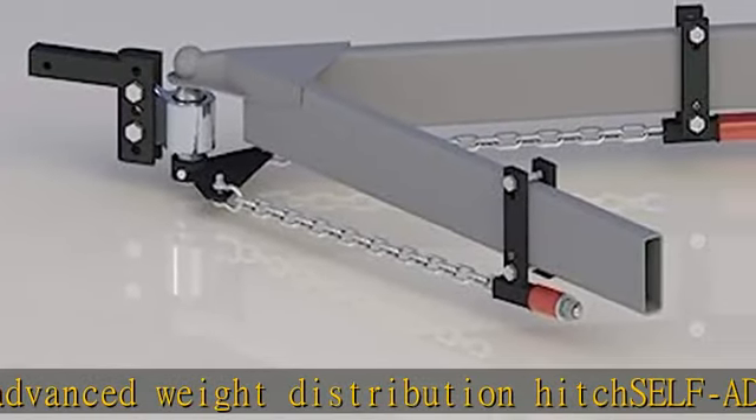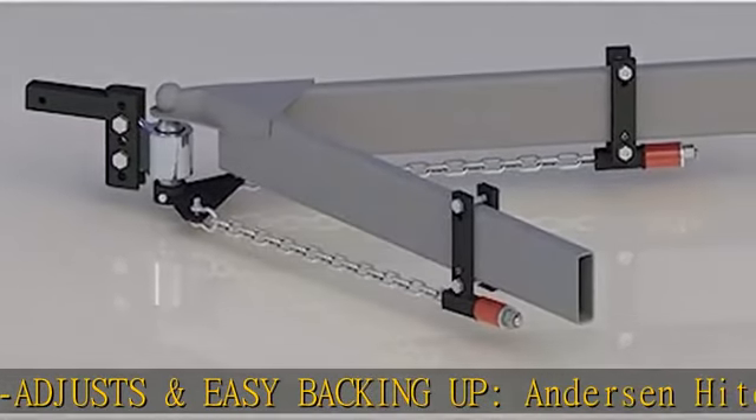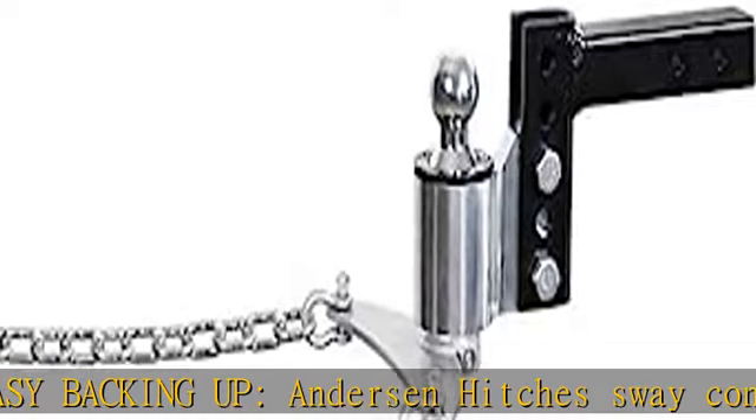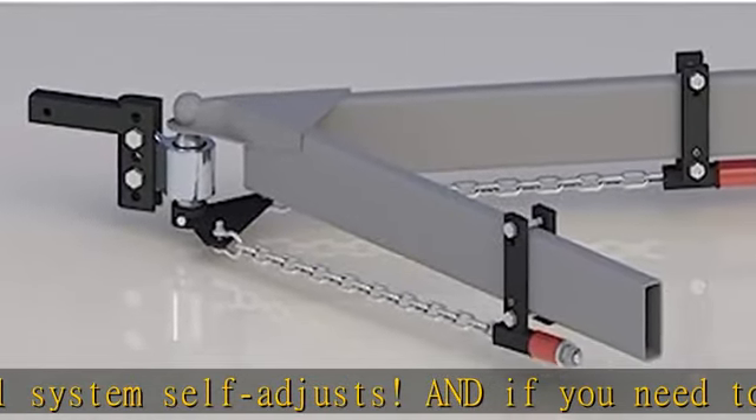Lightweight and heavy duty — the Anderson No Sway Weight Distribution Hitch weighs in under 60 lbs. Install is quick and easy with no pry bars needed. A ball is included; size depends on the model, so there are no extras to buy.